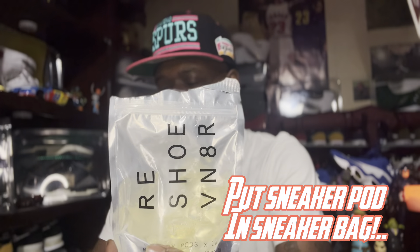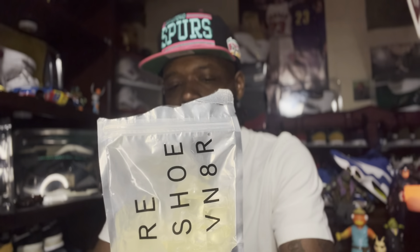I also have some Reshovenator wash pods. These aren't the Reshovenator bags — I ordered a set of like four of these. You put your shoe in the bag, throw one of these pods in with it in the washing machine and you're good to go. I don't have a whole Reshovenator cleaning kit because the prices can get a bit steep, but I've heard it's worth it.